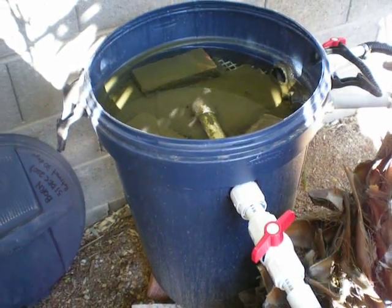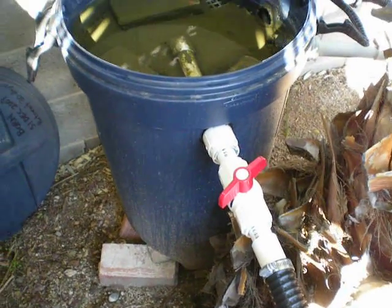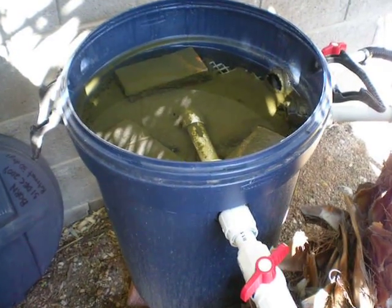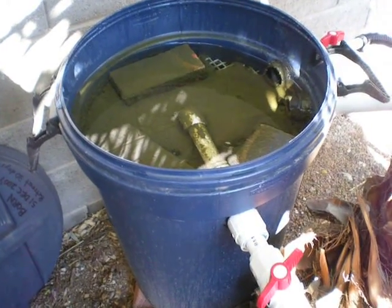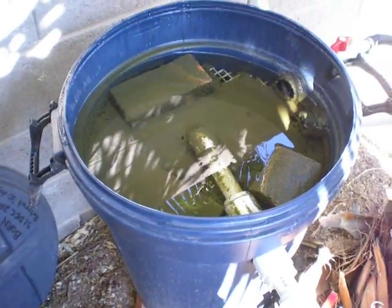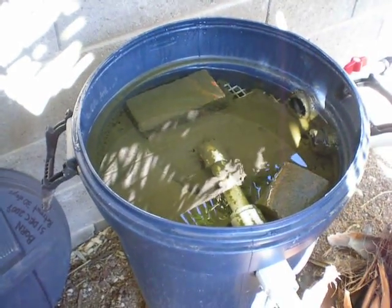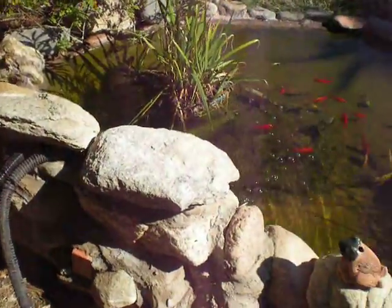Besides that, it's kind of shaded here in my palm tree. My input line going into it goes down to the bottom and of course everything moves its way back up to the top. And you can see I have a lot of sediment in there, a lot of activity going on in my biological filter. So it moves on out to my pond.